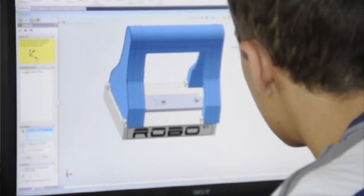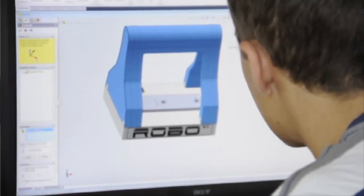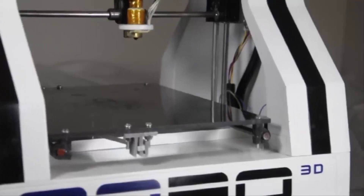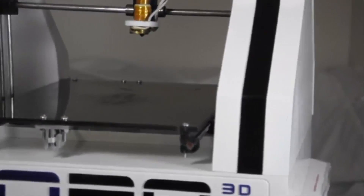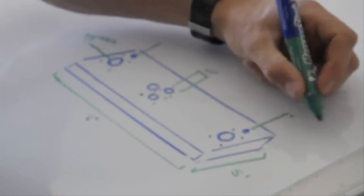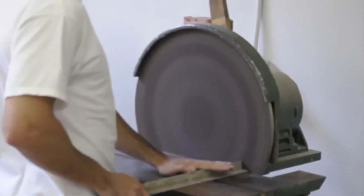Our printer features one of the largest build platforms available at 10 x 12 x 9 inches. That, combined with 100 micron layer height, makes for big, smooth, precise prints. We are a well-rounded team of designers, mechanical and electrical engineers. Together, we have created a product that will give you great results.